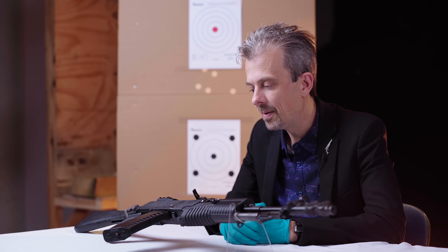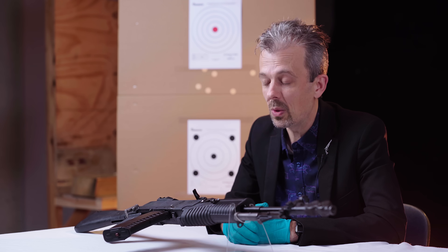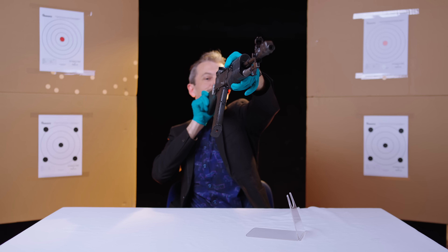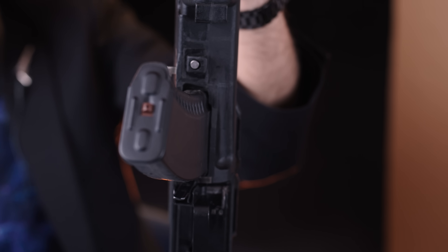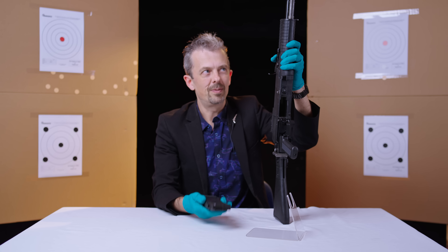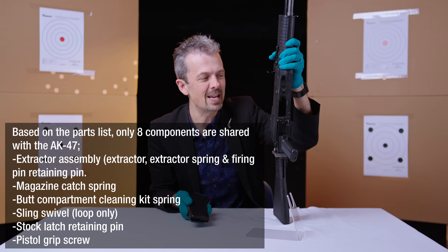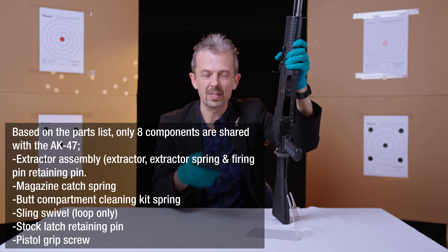One question you can answer — much easier to visualise with World of Guns — is why this thing has the magazine sticking off to the side. Conventional AK-74 magazine, one of the very few parts on this gun that is AK-74. The extractor and spring, for example. The pistol grip is not actually the same part because they had to modify the mould to give it this angle to interface with the gun, so even this isn't an AK part.